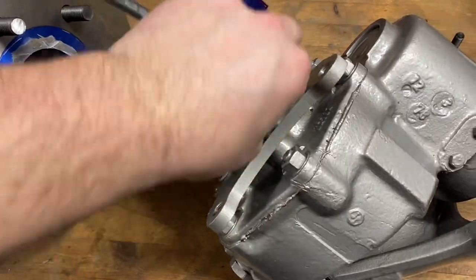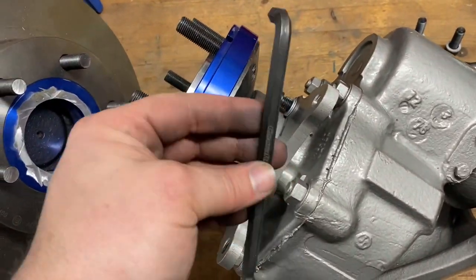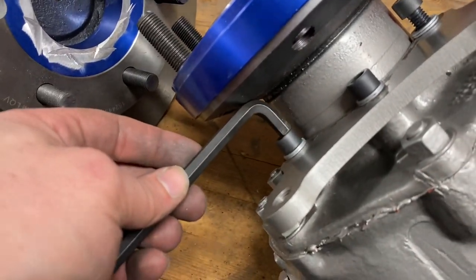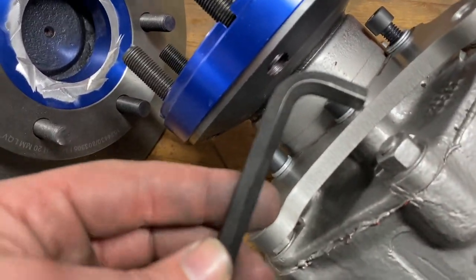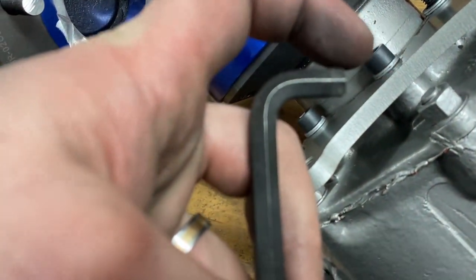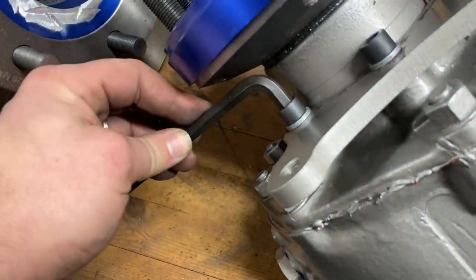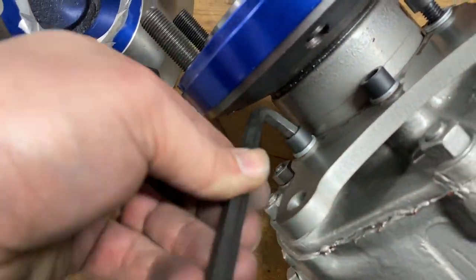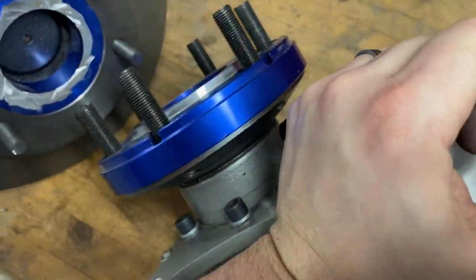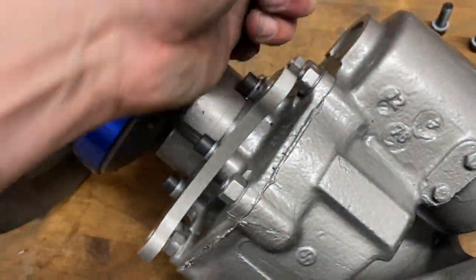Tighten the bolts by hand first, then take a 5/16. Since it's quite short on space here, I've cut the tool down almost half an inch to be able to get into the bolts. Tighten these three bolts and take it from there.